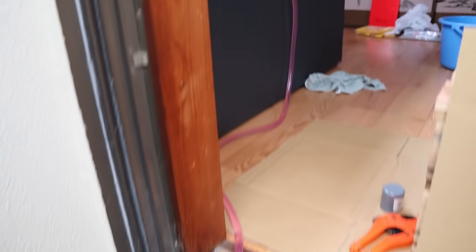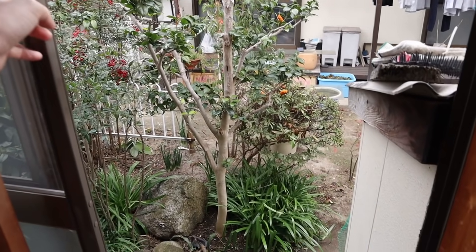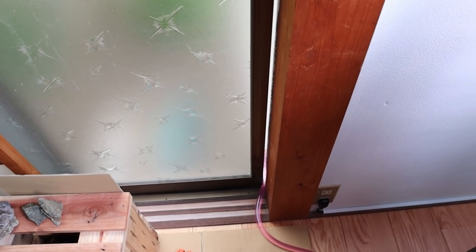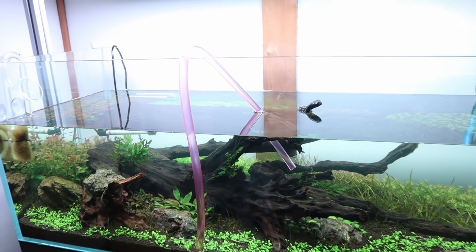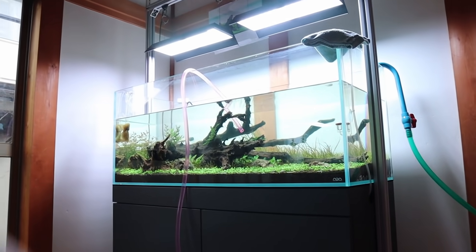I'm really satisfied with how this turned out. I'm going to drain the water a little bit more, take my shoes off, get inside — it's cold out here. I can close the window just like that. I'll continue draining and see you guys in a little while.